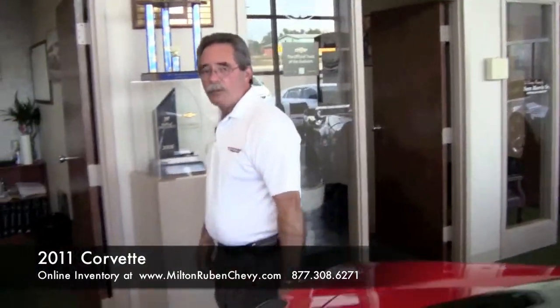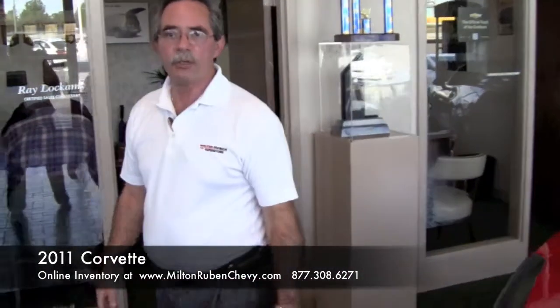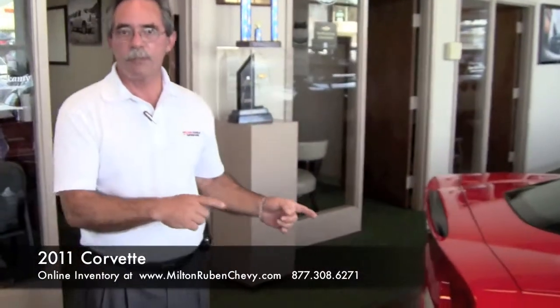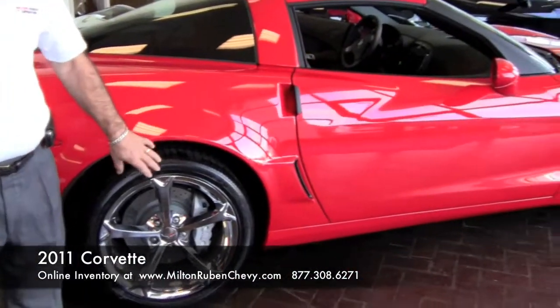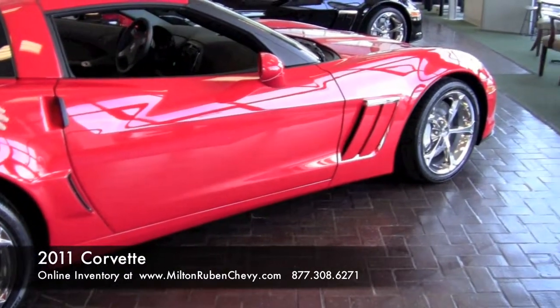This one is equipped with a performance exhaust system — called a dual-mode performance exhaust system. What that does for you is it jumps the horsepower by 16 horsepower. It's got two valves that actually open up when you throttle the car, which shoots the exhaust straight out for high performance. You have 19-inch wheels in the back and 18-inch wheels in the front. This one has the drilled high-performance rotors, front and rear.